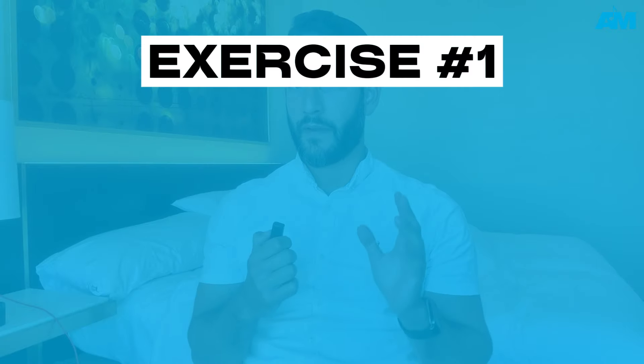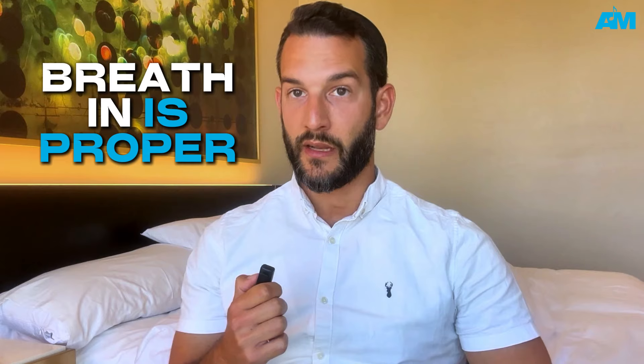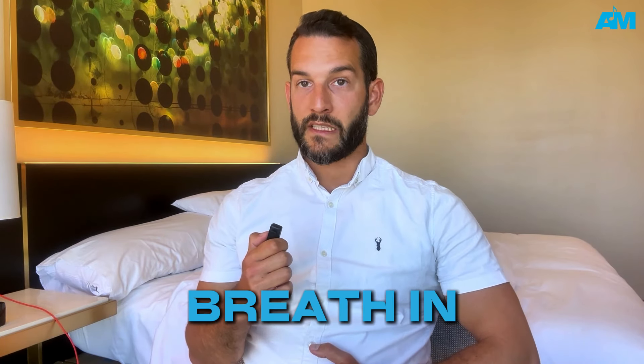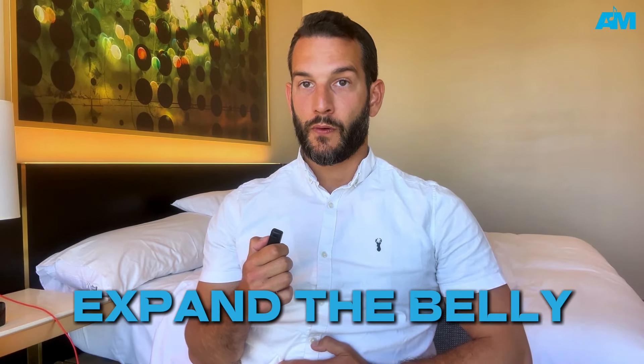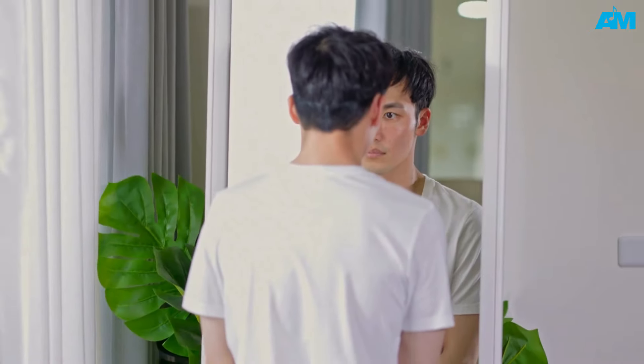Exercise number one is going to be focusing on diaphragmatic support. Put one hand on your belly and make sure that you're using it as you're doing this exercise. This is very important to set right at the beginning — make sure that your breath in is proper. Breathe in and expand the belly without moving the chest. Once you're able to do this, do it in front of a mirror or a video camera so you can see what you're actually doing.